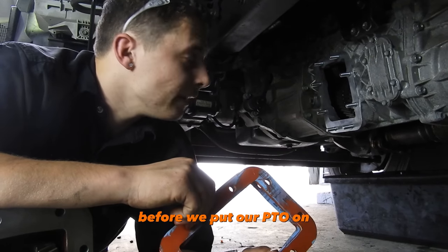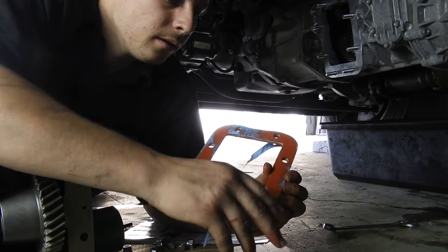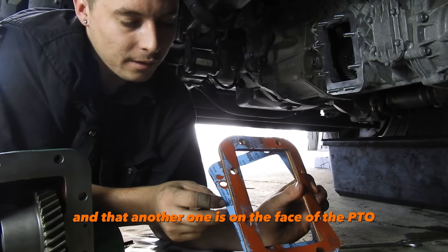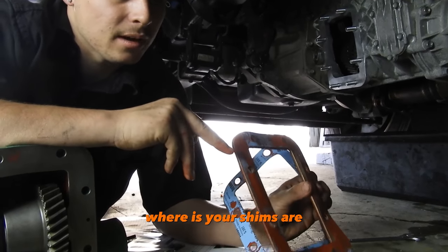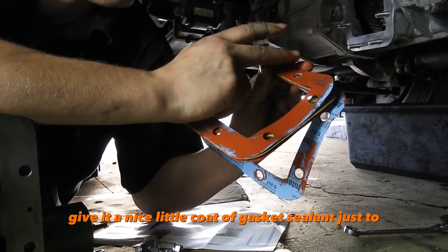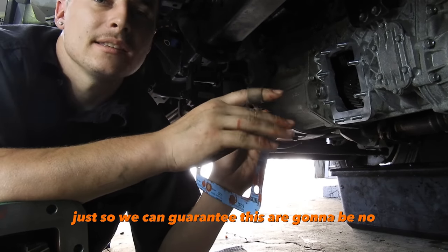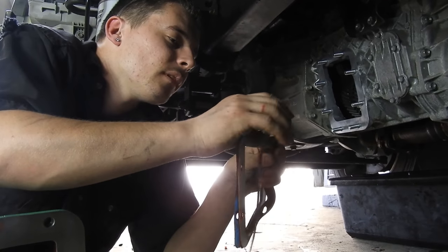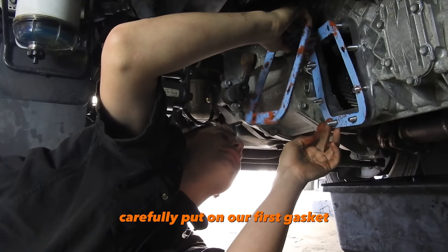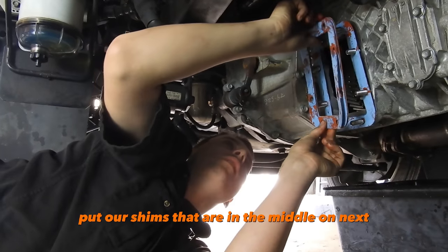Before we put our PTO on, there are a few things to make sure of. You'll have your gasket sealer, gasket, and gasket shim. You want to make sure that your blue gasket sealers are on the face of the transmission and on the face of the PTO, with your shims in the center between those two blue ones. Then give it a nice coat of gasket sealant to double the protection and guarantee there's no oil leaking. Then carefully put on your first blue gasket sealer, followed by the shims in the middle.